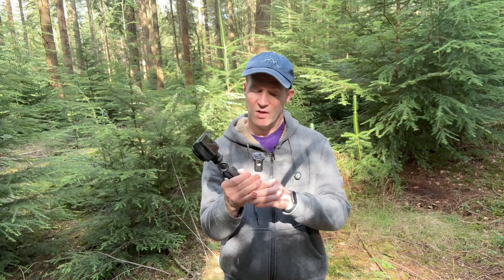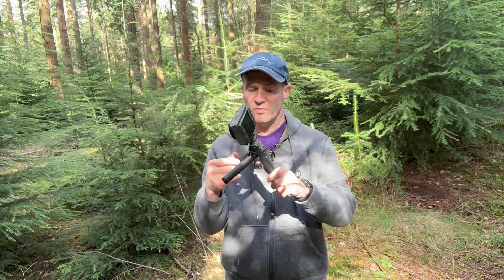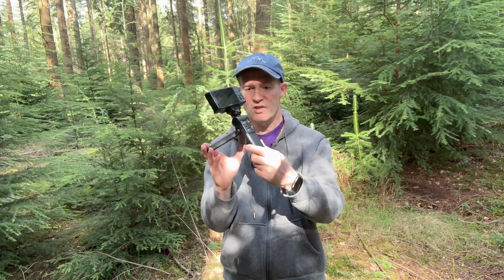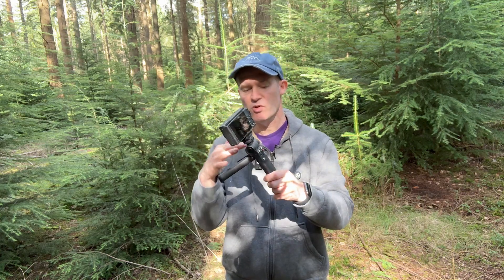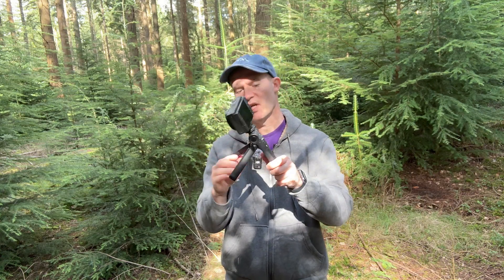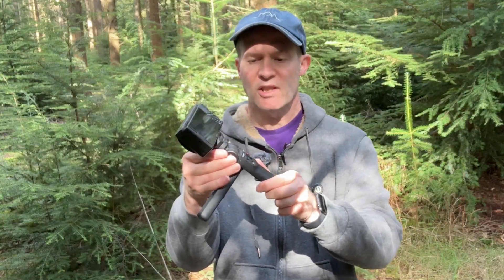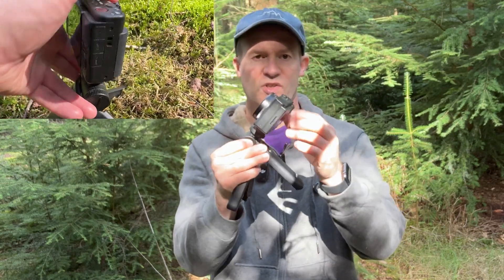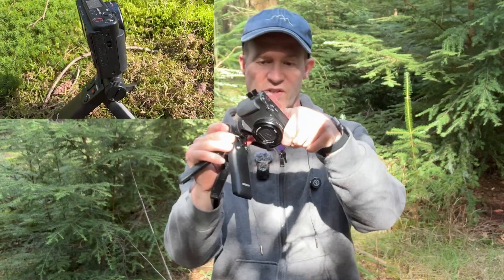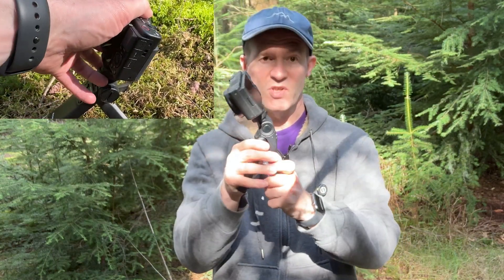This grip not only offers the ability to hand-hold it, but also has a built-in tripod — if we extend the legs like this, you can actually support the camera. However, there's no ability to change the height of the legs at all; this is what you get and this is the height available. At the top there is a push button for changing the angle of the grip, and it locks into a certain position so you can set it in various angles — that's really nice.